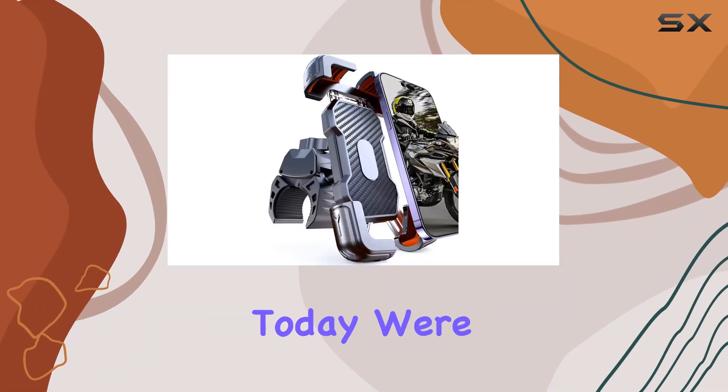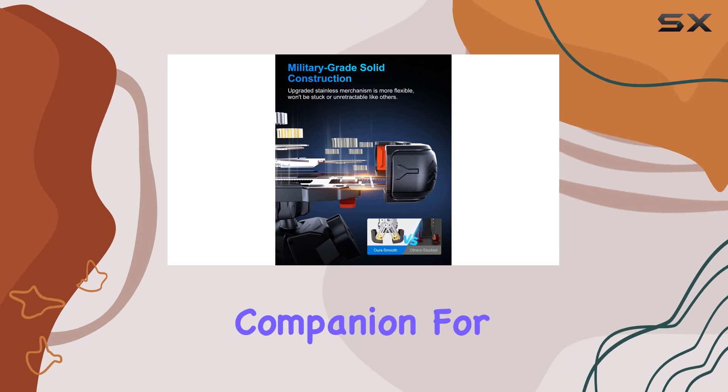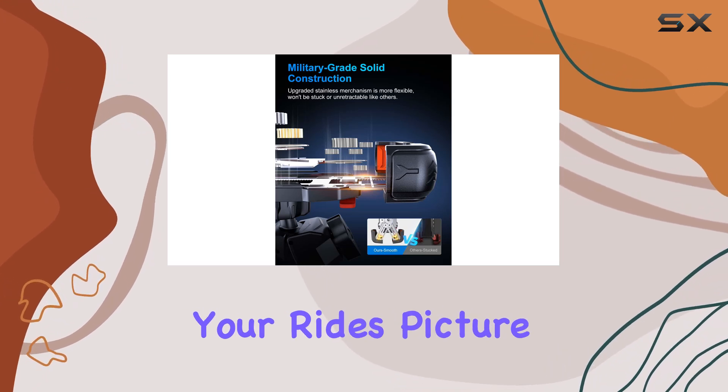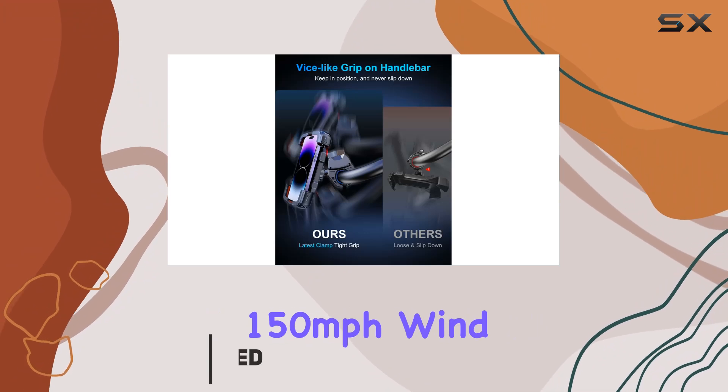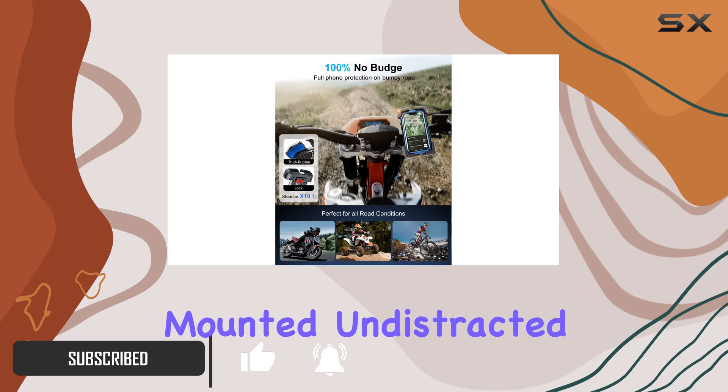Hey there riders, today we're diving into the Buvmanx motorcycle phone mount, the ultimate companion for your rides. Picture this: you're cruising at 150 miles per hour, wind whipping past, and your phone stays securely mounted, undistracted by the chaos.